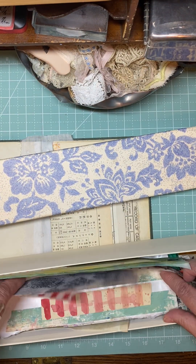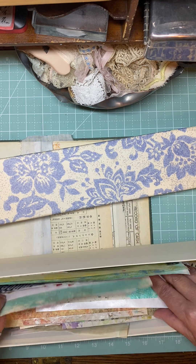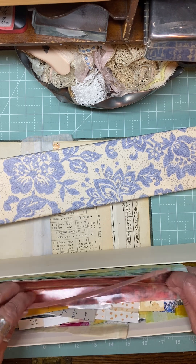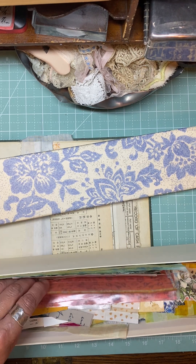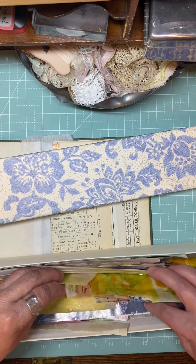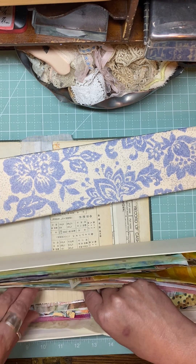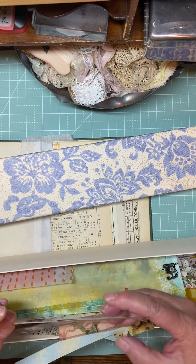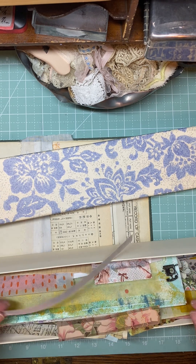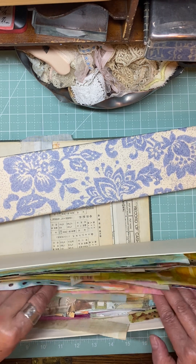I've made lots of faux washi - I just need to find something that will match, that I'll be happy with. Which is hard when you've got way too much stuff already. Sometimes too many choices can be a bad thing.